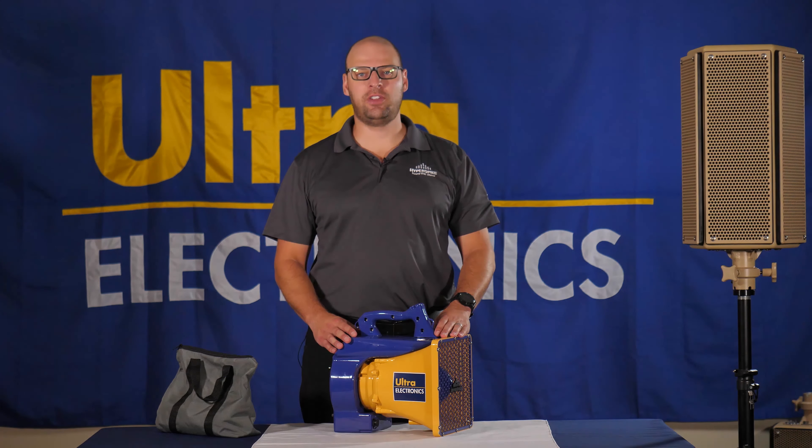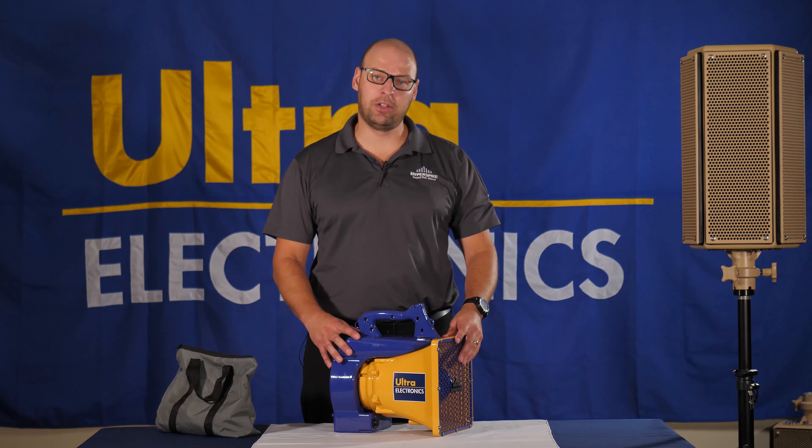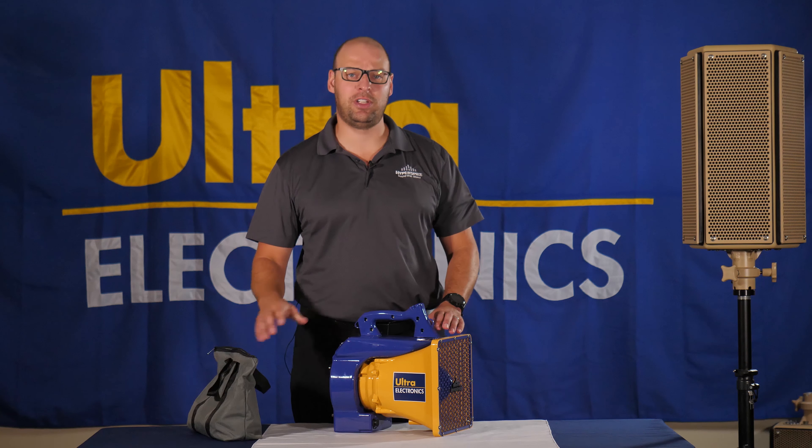When you receive the HS10, it's going to come in a hardened Pelican case, which is great for easy transportation. It allows you to carry it anywhere, ship it anywhere, and you can also hand carry it when you have to fly with it. In the transit case you will get the speaker itself as well as an accessory bag with all the needed accessories to demonstrate the speaker.